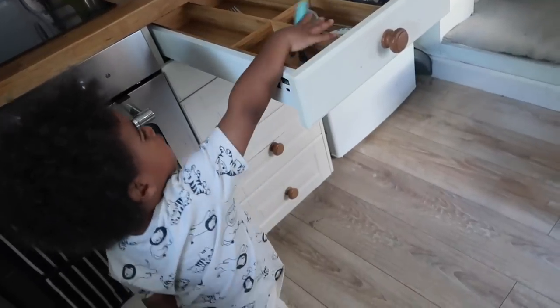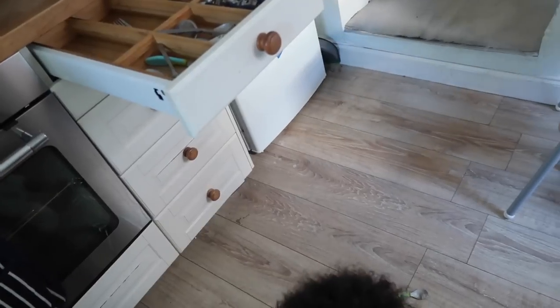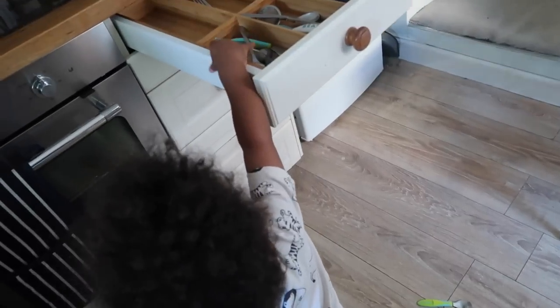Well done, well done Gabe — what a good boy! Oh, I think someone's done a little poo and it's not Mummy. Right — apologies for the awful lighting but I'm in bed at the moment and I've come to read my book.